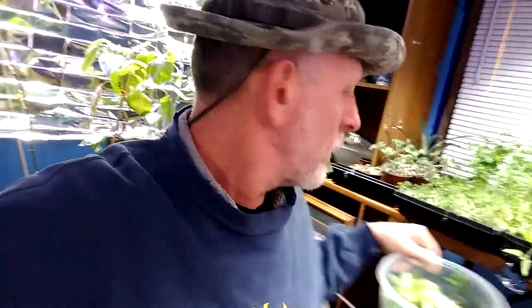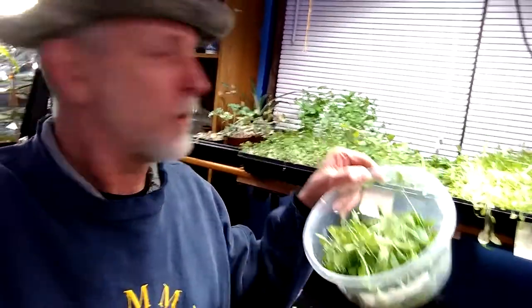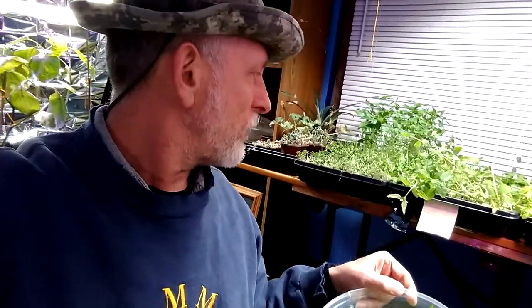How's that for the winter garden? So the greens you see behind me, I just clipped. We got chia, radish sprouts, pea sprouts, sunflower sprouts, and I started on the mixed lettuce and I'm gonna finish that up here in a little bit.